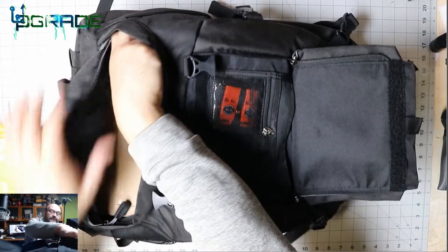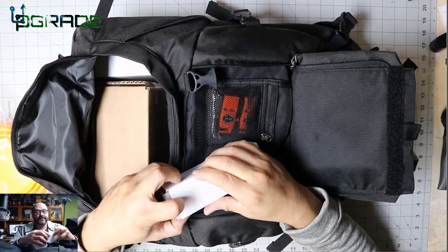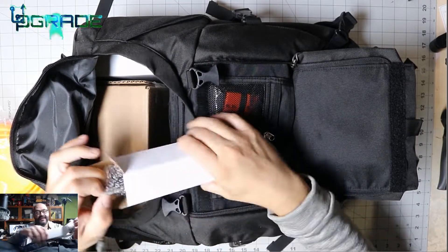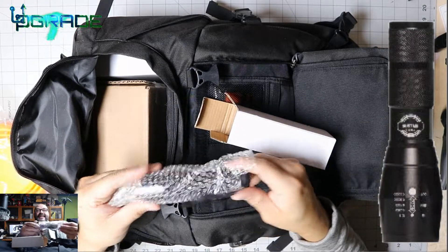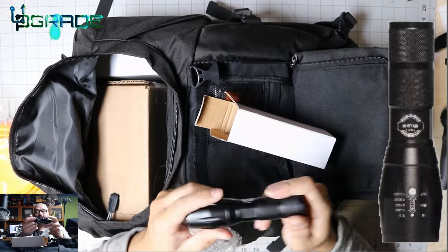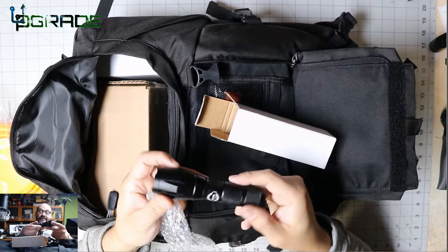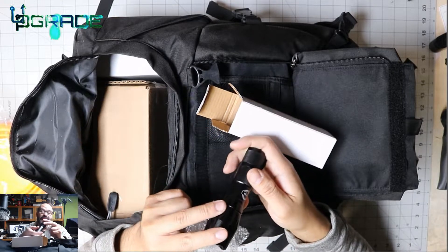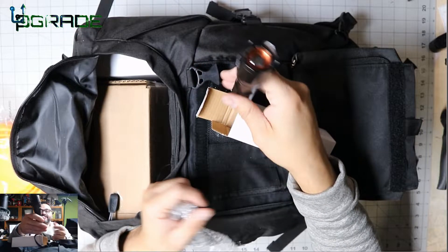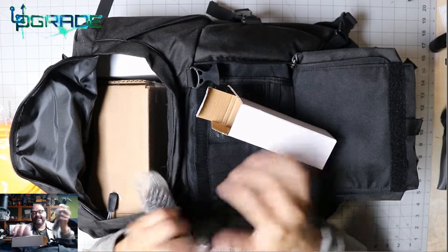This next item is a flashlight. The batteries are probably flipped inside — there's a big LED light in there. I'm pretty sure it's powerful and bright, so we'll test it out at night to see how well it works.